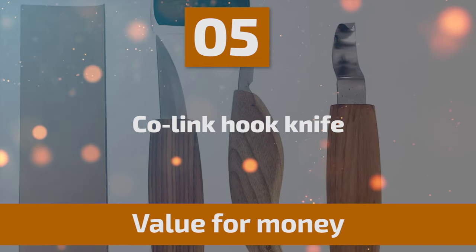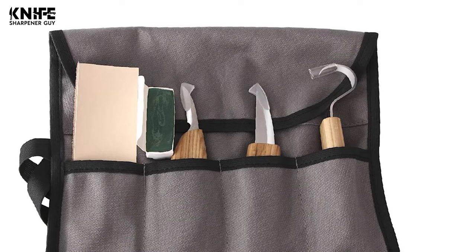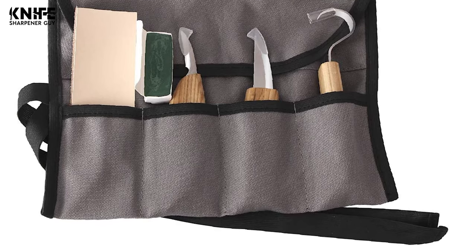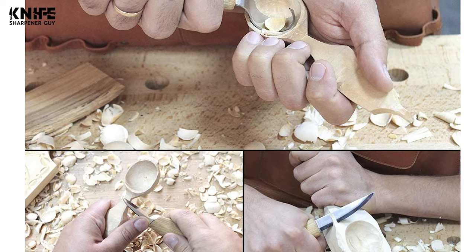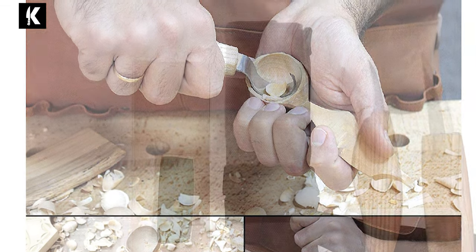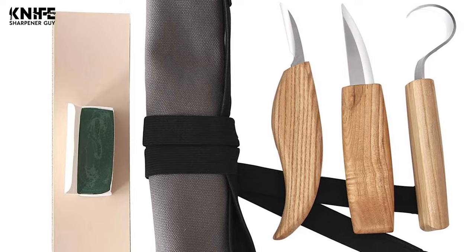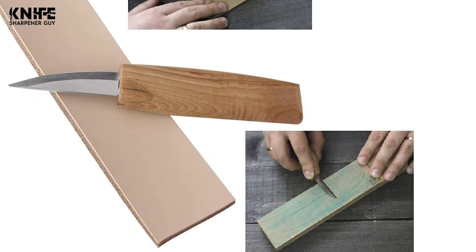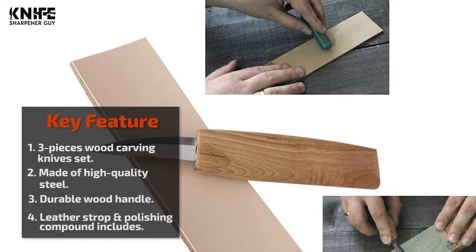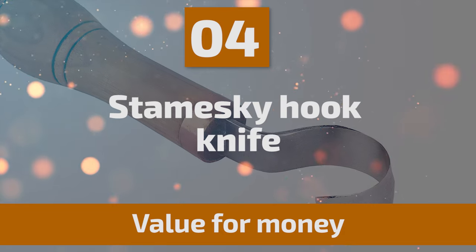Number five: Colink Hook Knife. This carving knife set includes a hook knife, a sloyd knife, a chip carving knife, a leather strop, and polishing compound, all packaged in a canvas bag. The blade is made of high-quality rust-resistant and corrosion-resistant steel. The single-edged hook knife is designed for spoon, bowl, and cup carving. The sloyd knife handles whittling and roughing, while the chip carving knife excels at detailed work like letters, animal fur, leaves, or tree branches. Handles are ergonomic durable wood.